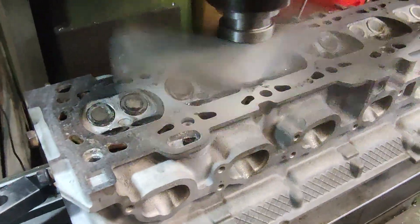That looks like we've just about made it, so I'm going to give it another couple of thou to make sure the fire ring seals, and then do a clean-up pass.